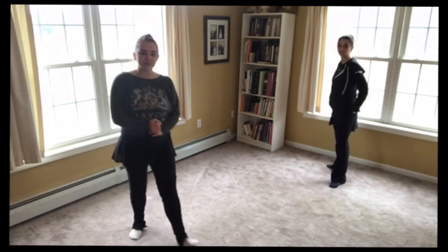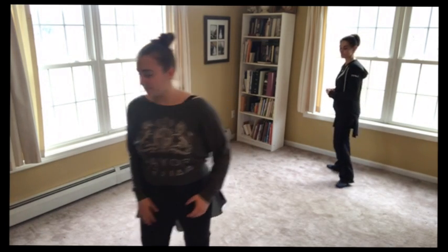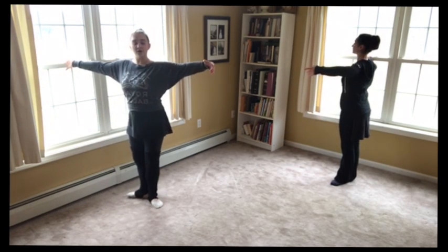So three in each position: three in first, tendu second, three in second, tendu fifth, three in fifth, back to first. And relevé. And here we go.